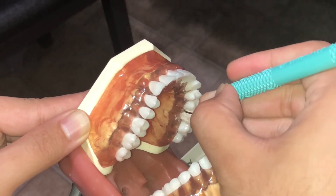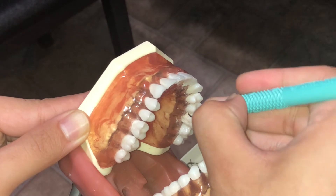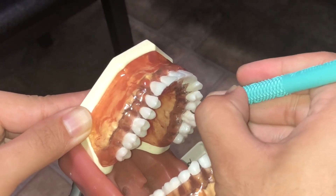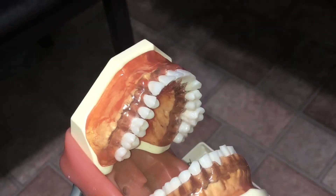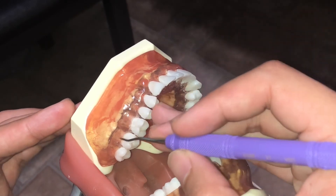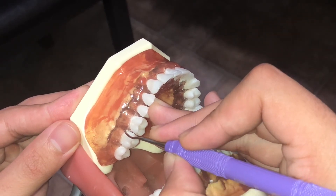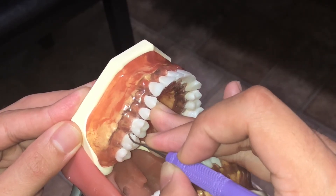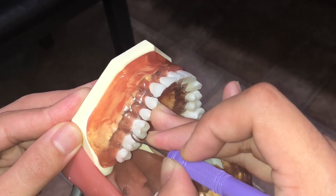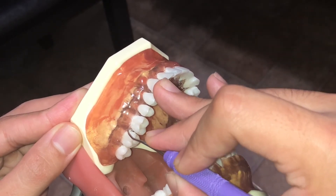Reinsert, open the blade, and activate. Next, I'll be instrumenting number two mesial buccal using a Gracey 11-12. First, I'll establish a fulcrum, then insert my blade, open it, and activate. Then reinsert, open the blade, and activate.